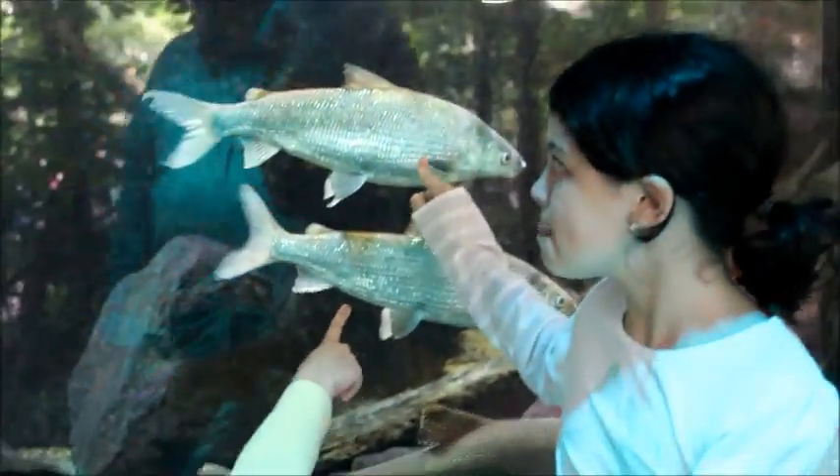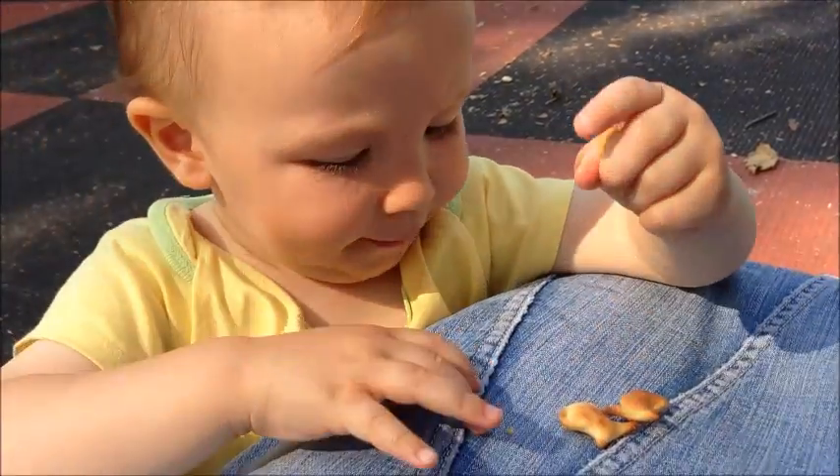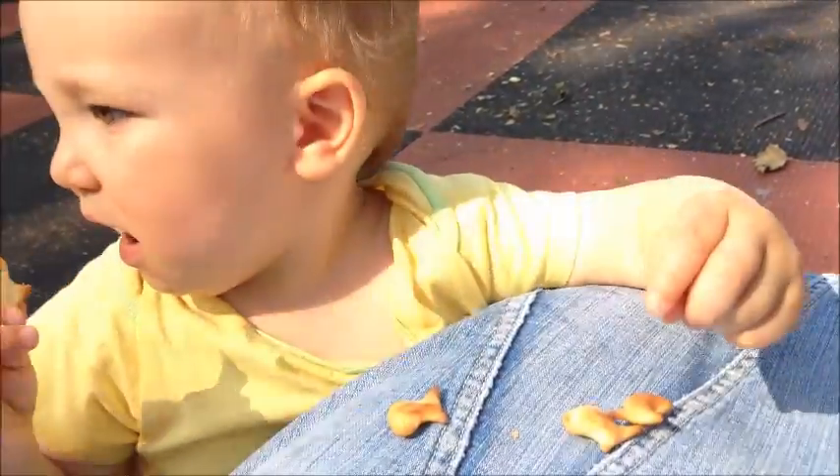Traditional gefilte fish is usually made with freshwater fishes like whitefish or pike — not made with goldfish crackers.